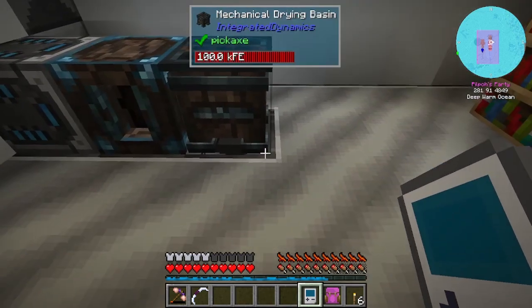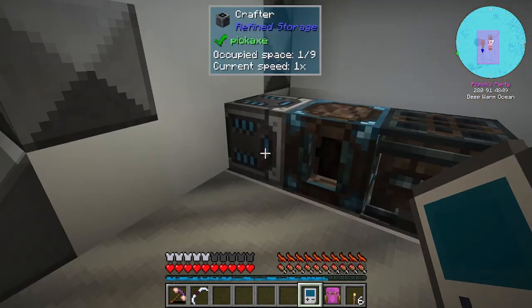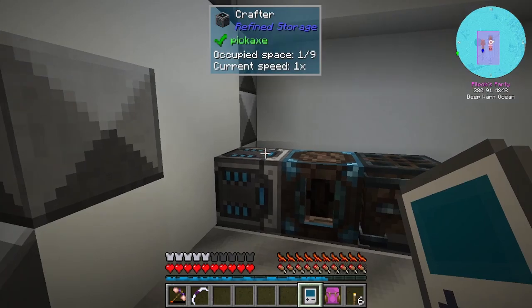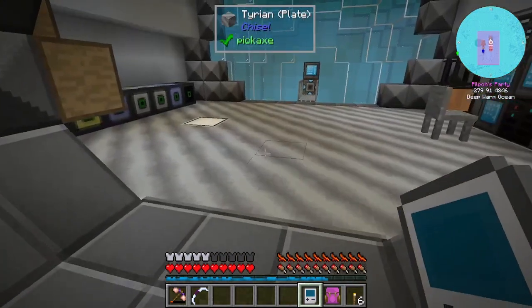And then that just pushes the fluid into here, which then turns it into a block of crystallized mineral. Underneath here I've got the importers — you need to have the importers on the bottom of these. I had them on the top to begin with and it didn't work, then on the side, didn't work, so I put them on the bottom and it worked.